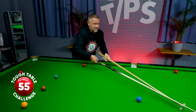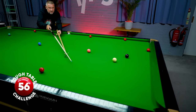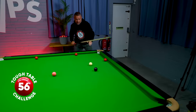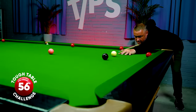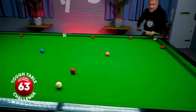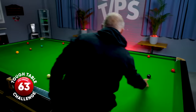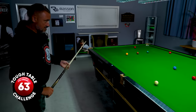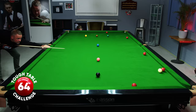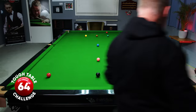It's not getting any easier. Nicely on the black. Can you move the red off the cushion? You can. I've brought one more red into play.